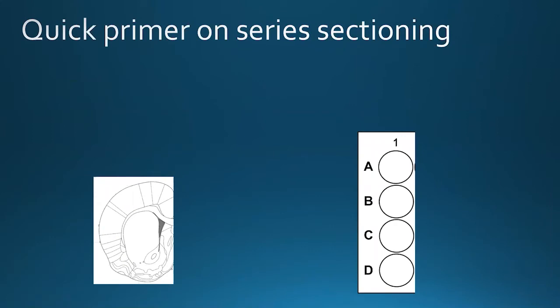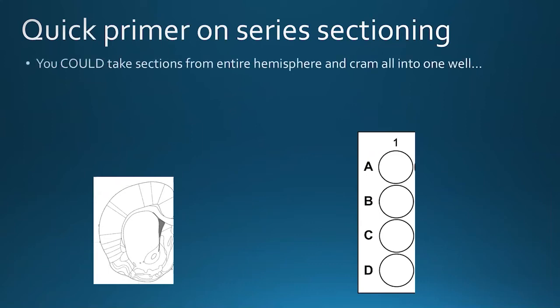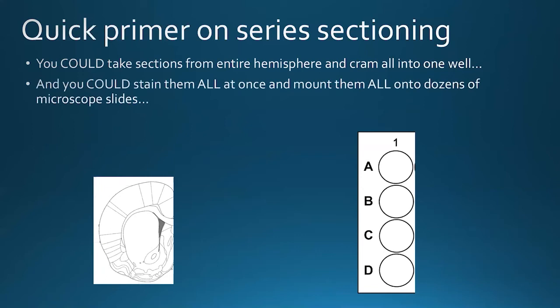Let's talk about series sectioning. Sectioning in series is a way to minimize the use of tissue and maximize the amount of data we get out of it. When we section tissue, we could just take all sections from the hemisphere and cram them all into one well on a well plate, stain all of it the same way all at once, and then laboriously mount all the sections onto dozens of microscope slides. We'd have a picture of every single section and what's going on based on whatever we're staining for. But that's a lot of extra information we may not need, and at that point we've completely depleted all the tissue from one hemisphere.